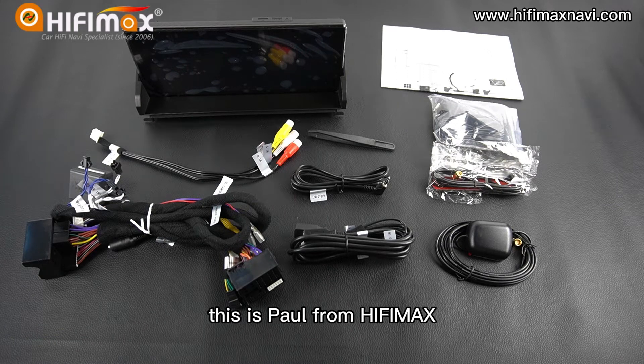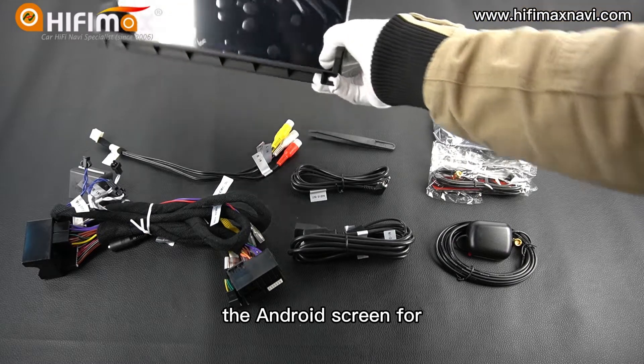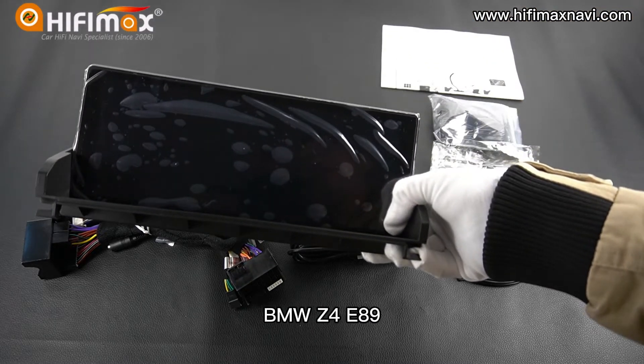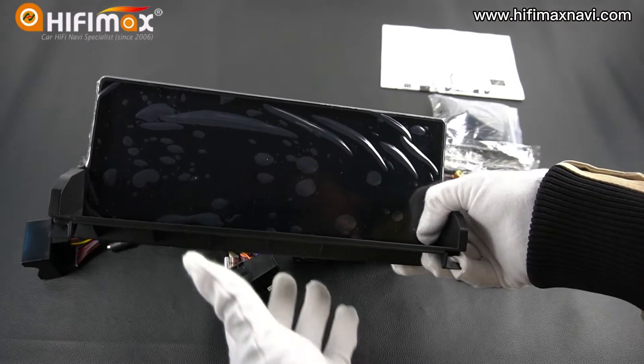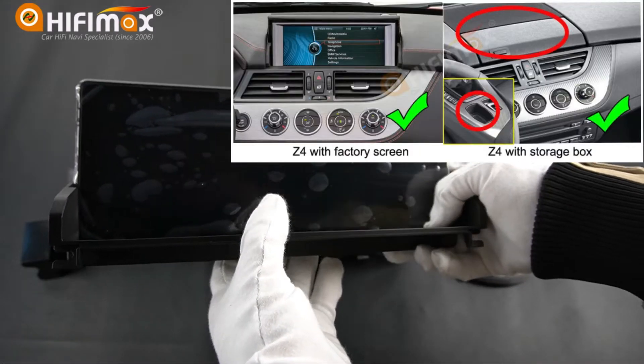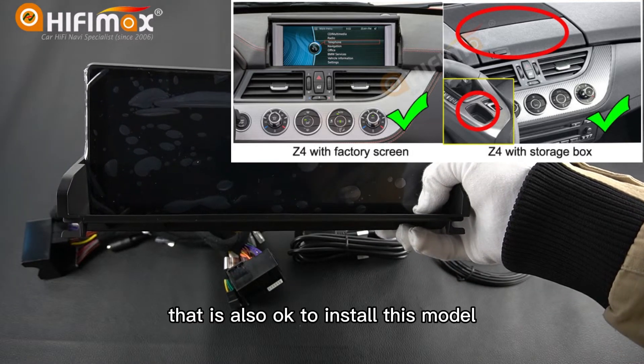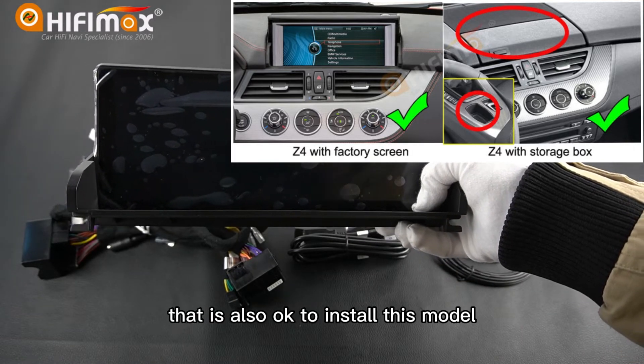Hello everyone, this is Paul from HiFiMag. Today I want to show you the Android screen for BMW Z4 E89 for the car with CIC system. If your car doesn't have the original display, that is also okay to install this model.